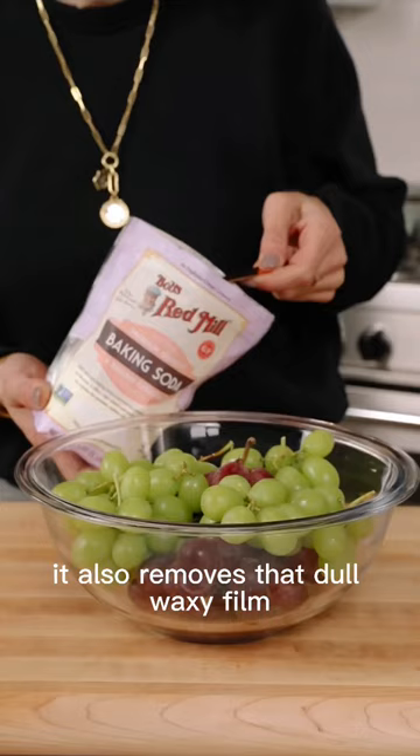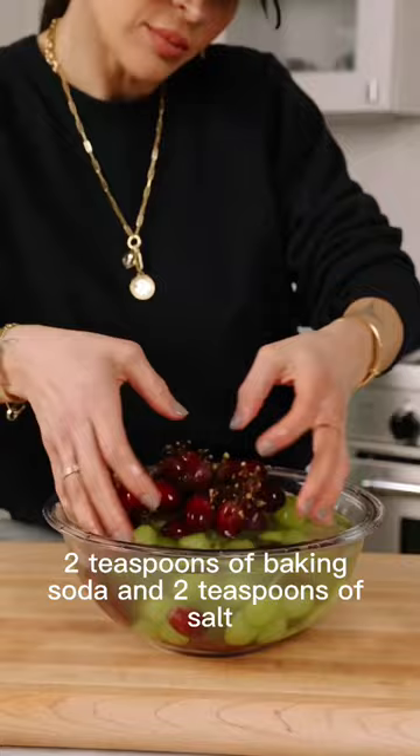Add your grapes to a large bowl along with two teaspoons of baking soda and two teaspoons of salt. Cover with cold water, give it a toss, and let soak for five minutes. And that is the dirty water left behind. Now rinse and enjoy your shiny clean grapes, and if this tip was useful make sure to follow for more.